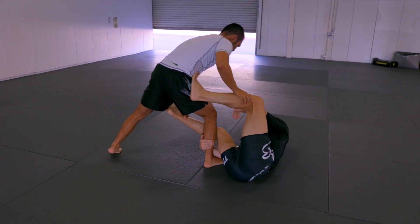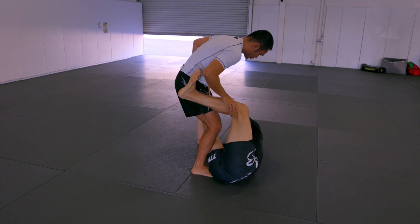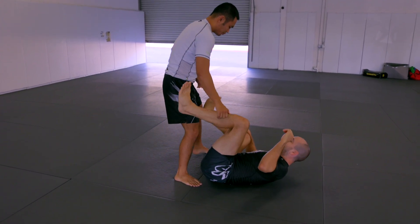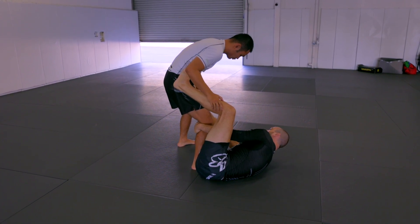If I just try to chase that far leg and I commit both my hands here, now when he steps back with this other leg, it makes everything a little bit harder and he can knee slip. So point your knee and run — exactly. So what I want to do is maintain control of this near leg as I chase the far leg.